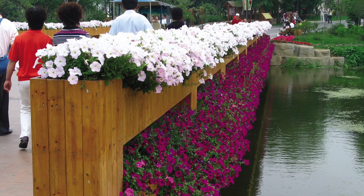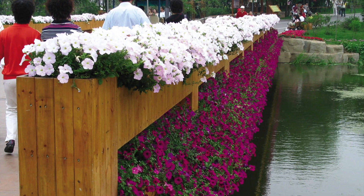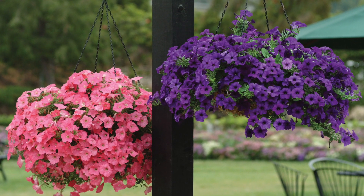Hanging from front porches or highlighting Main Street downtown, Wave Petunias are everywhere. Large and lush, they stand out with their spreading color.